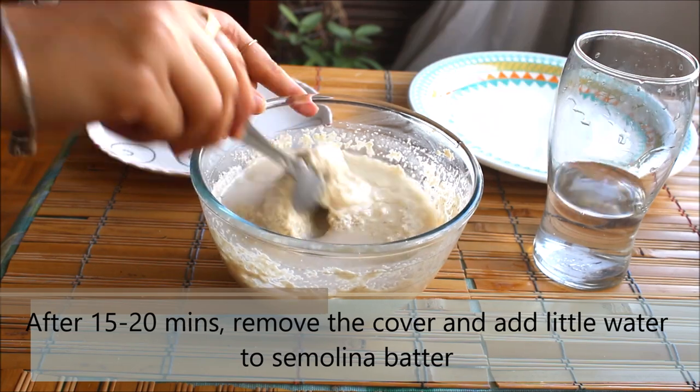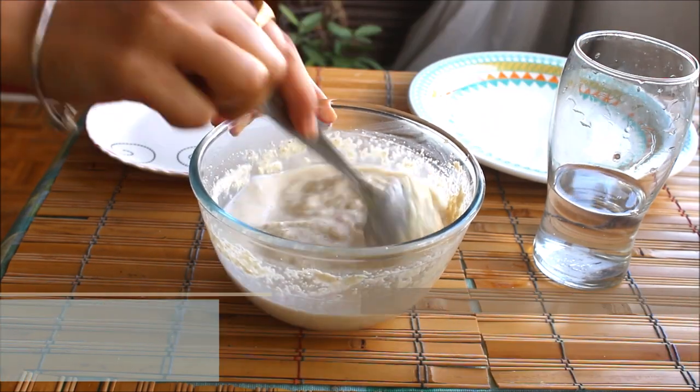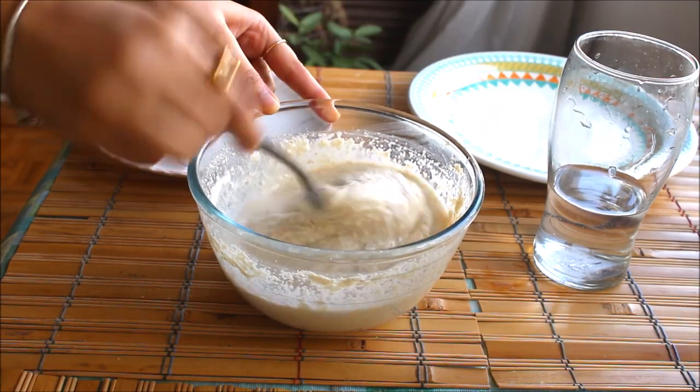After 15 minutes we can see the batter is thicker than before, so we will add a small amount of water to get the right consistency.